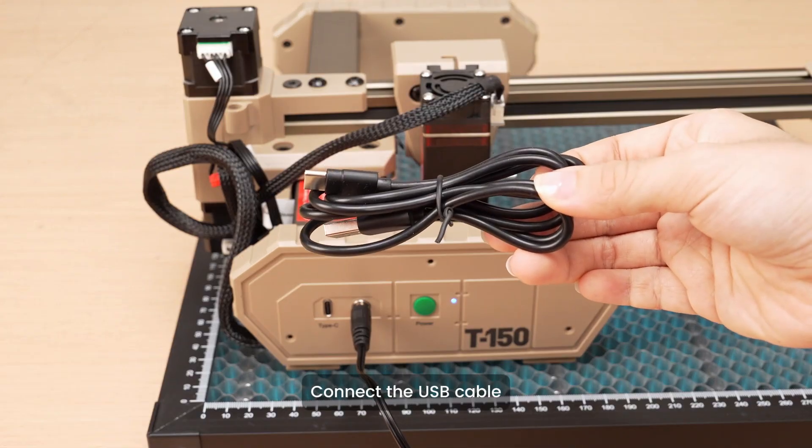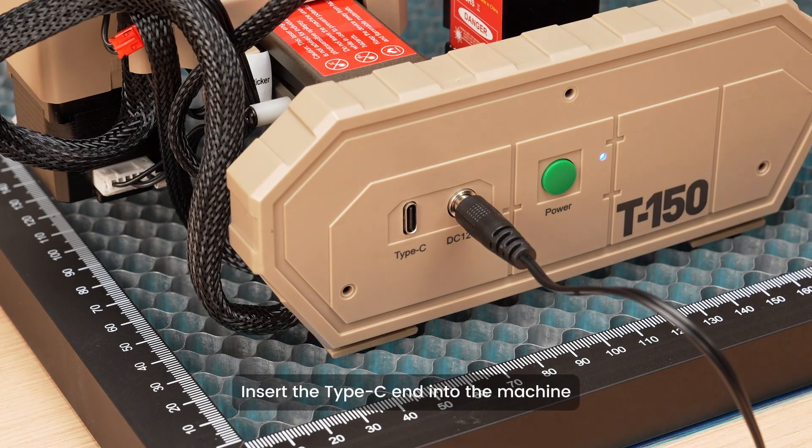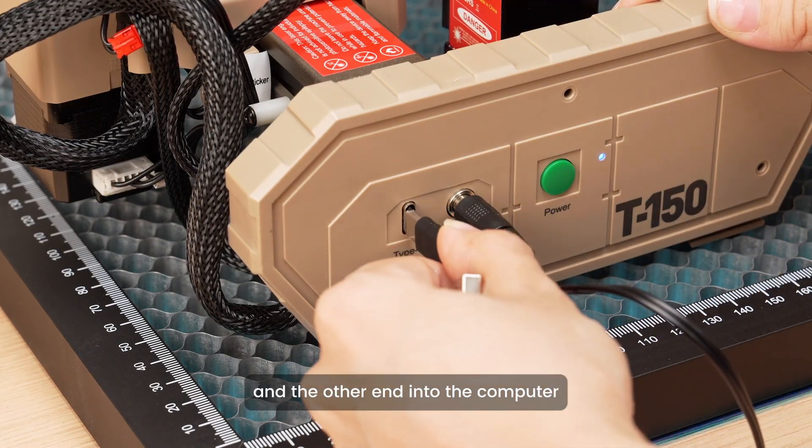Connect the USB cable. Insert the Type-C end into the machine, and the other end into the computer.